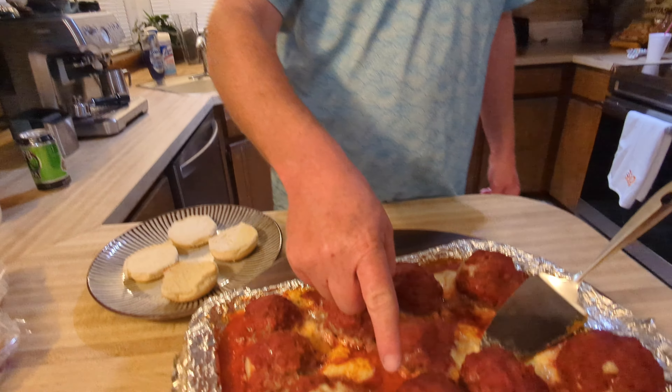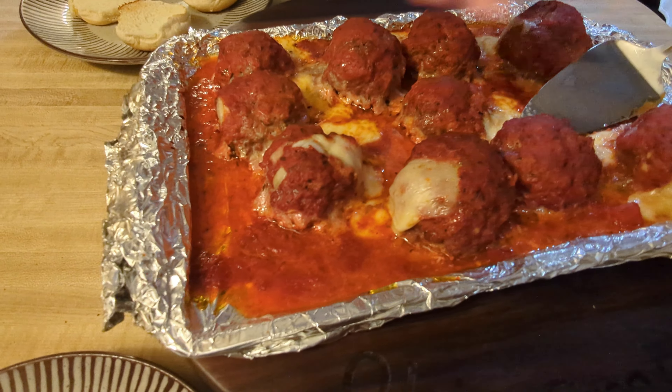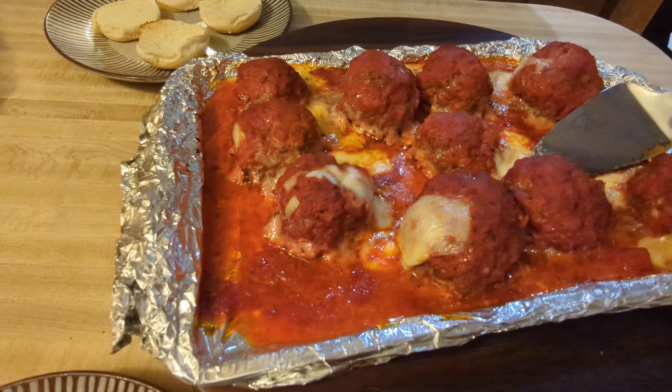Then we're going to put them in a slider bun right here and see how it turns out.